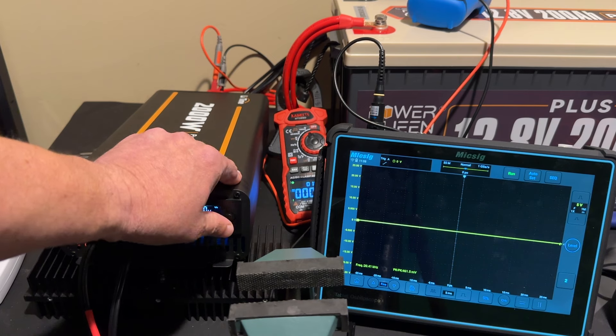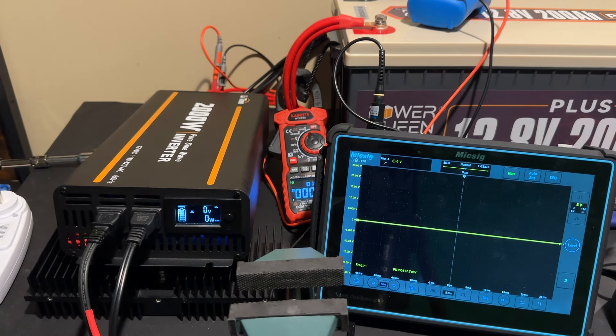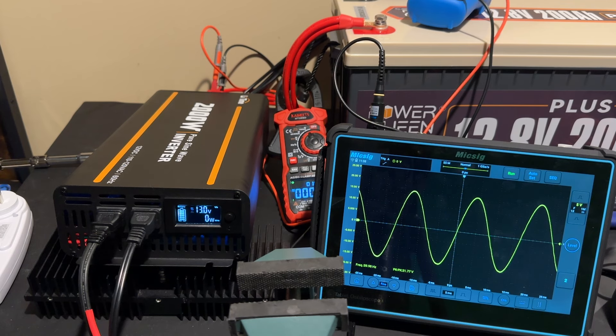What we're doing now is feeding the signal into an oscilloscope to see if this really is a pure sine wave inverter. And I have to admit, that looks pretty dang good. A lot of times what you'll see is an approximation of a sine wave, but I generally don't see anything this clean in any of the inverters that I test. Now I want to put a little bit of load on this and see if it maintains that sine wave under load. We're going to create about a 25% load by turning on the space heater — and that looks pretty good to me.